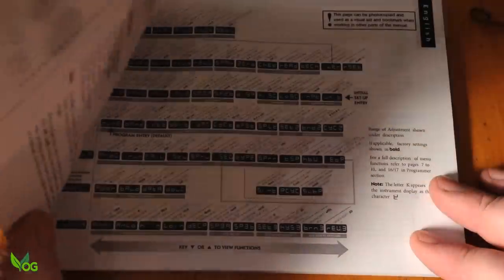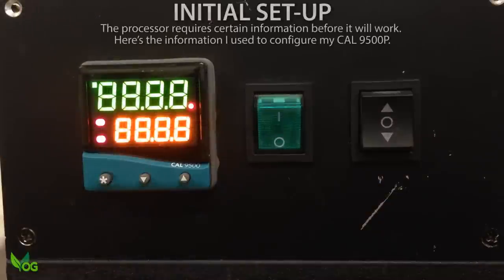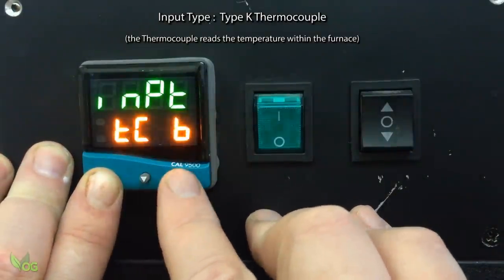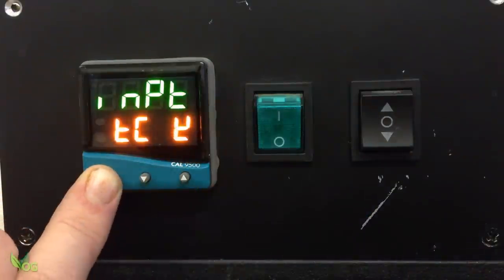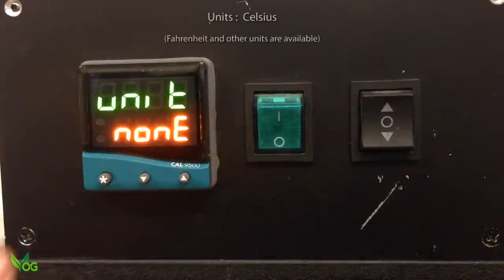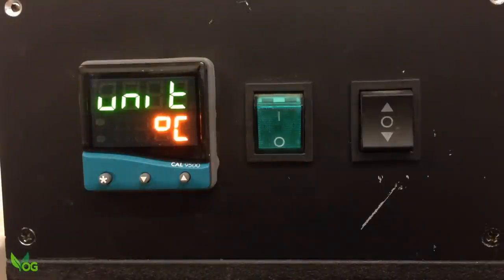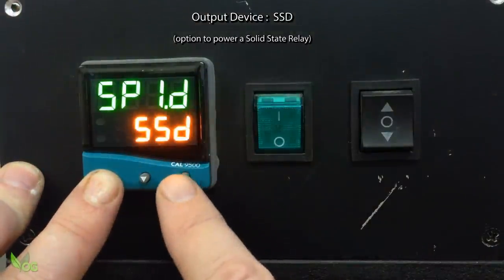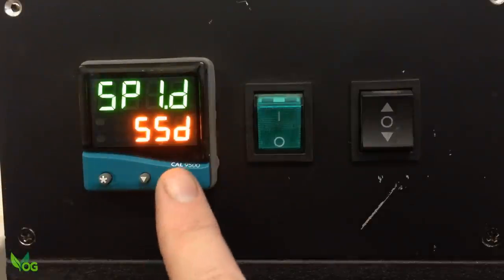I will admit the instructions baffled me a little initially, but I did get there. For my purpose, the initial configuration of the unit went like this: input type for me was a Type K thermocouple. My unit preference is Celsius, though Fahrenheit and other units are available. The main output is a Solid State Relay, so I chose SSD for Solid State Relay Driver. And that was as much information as I needed to put in.